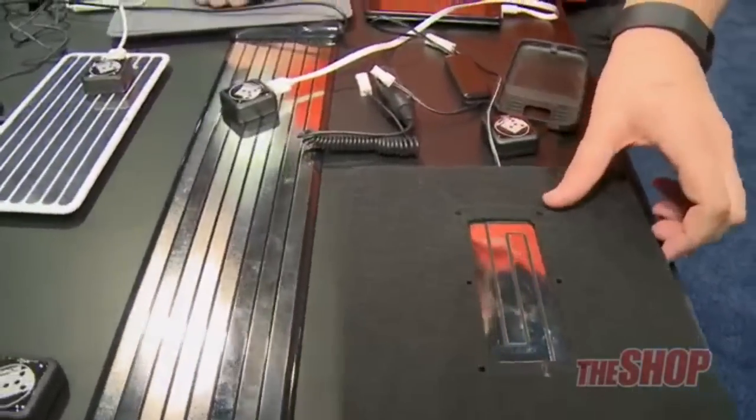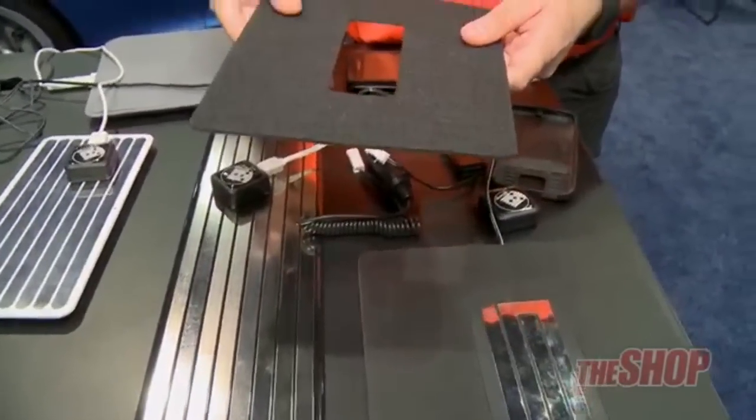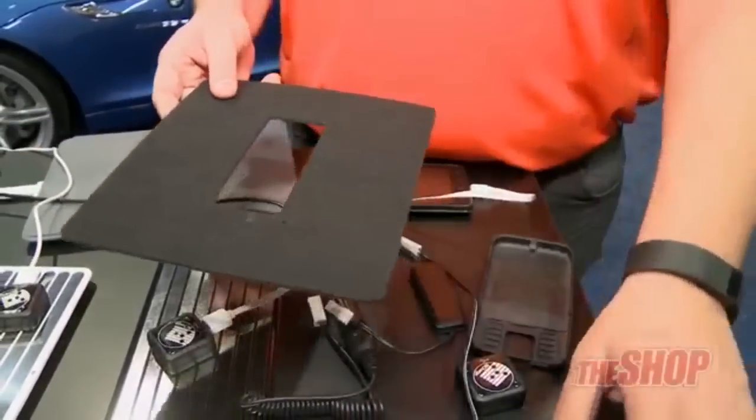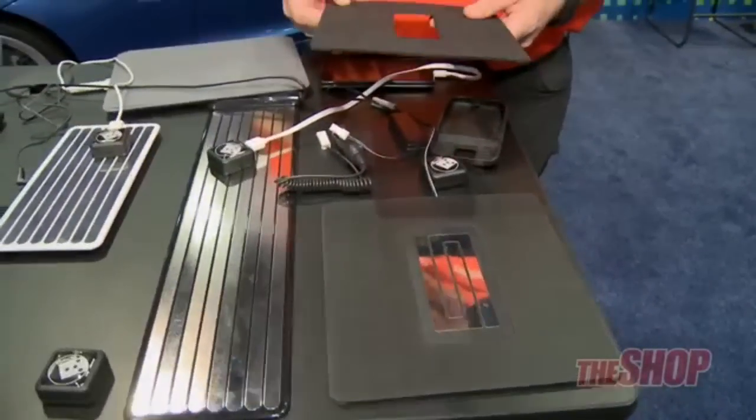What we're going to be doing in the aftermarket is making it so you have a trimmable piece that will go into a center console or a dash spot that you can trim. We'll have die-cut options as well for popular vehicles.